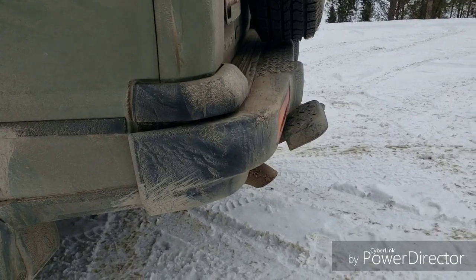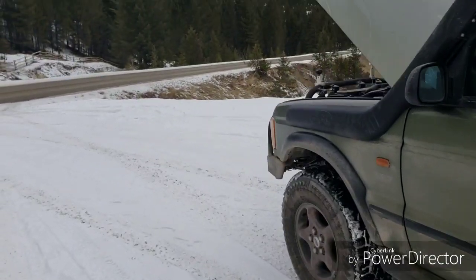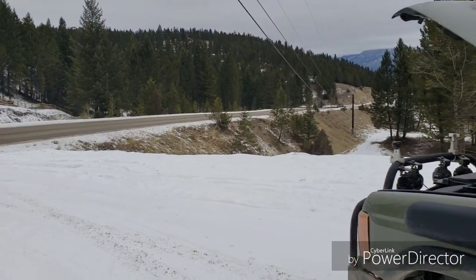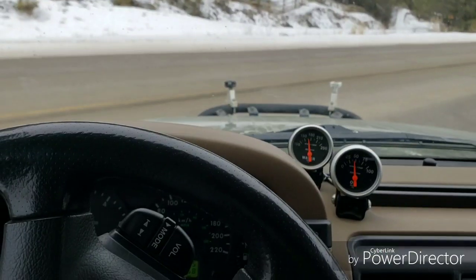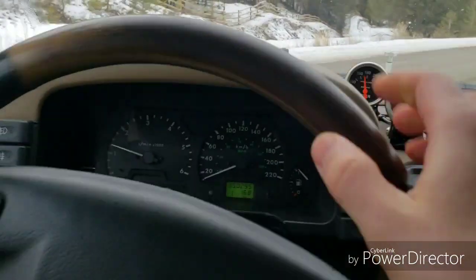Now we're going to do a little run down the road so you can see what it's like ripping around. Here we go — here's the rip in the Rover, starting out in first and revving it out.